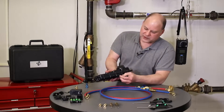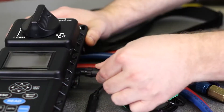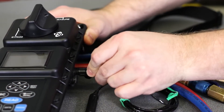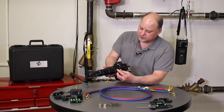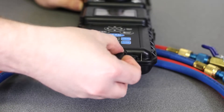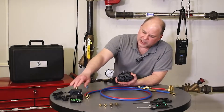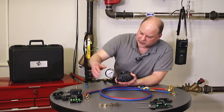We have inputs for two optional temperature probes for measuring the differential temperatures across a coil or a chiller. In the bottom we have ports for a power supply, and the units come with a universal power supply and four nickel metal hydride batteries.